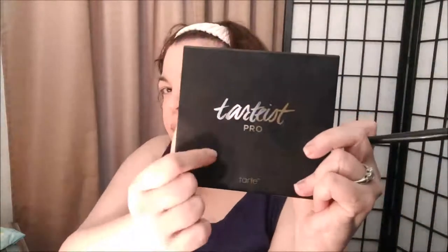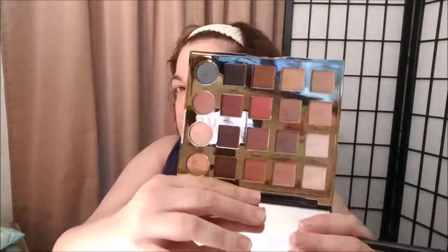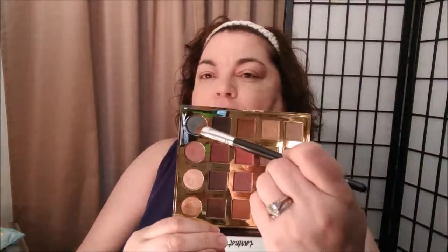Now I'm going to use some colors from a palette that I love — this is the Tarte Pro palette. I'm going to start with a color called Trendy, but before that I'm putting on a MAC Paint Pot in Vintage Selection. It's sort of a very light coppery gold — you could even use this alone with some eyeliner and mascara and you're good to go, it's a really pretty color.